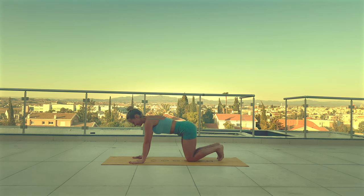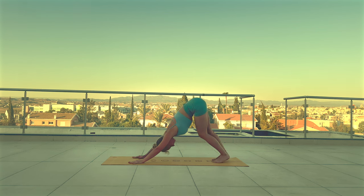Tabletop. And Adho Mukha Svanasana. Deep inhale. And exhale.